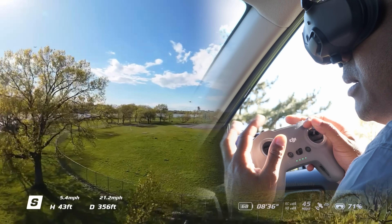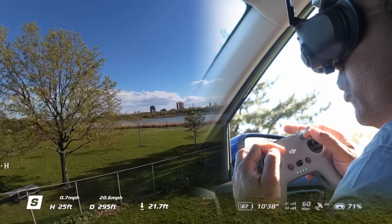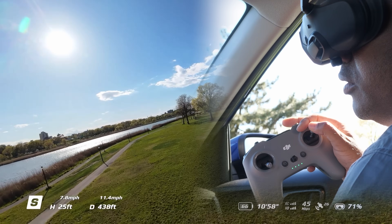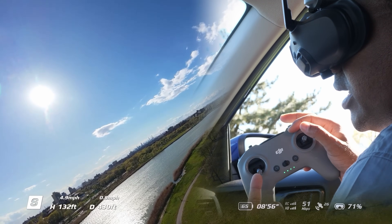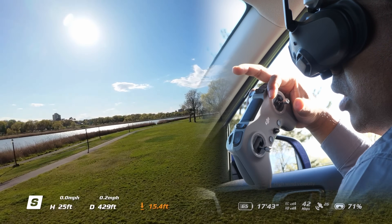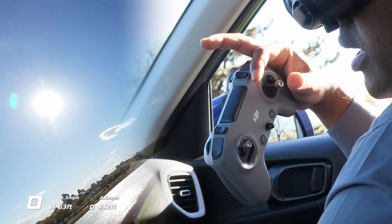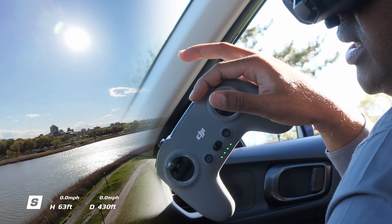That brings us to the second step. Let's say you've been doing this for a couple of sessions and you feel comfortable. Now let's say there's an emergency — you need to fix your goggles. What do you do? Because if you leave the stick going down, it's going down; if you leave it going up, it's going up. So what do you do if you need to get in your goggles and your sticks are stuck? Hit the pause button. It doesn't matter if the stick is left in the down position — the drone will pause exactly where it is. My sticks are still in the up position, but my height is still 63 feet.